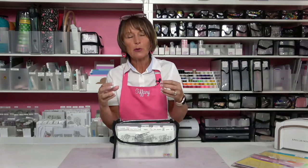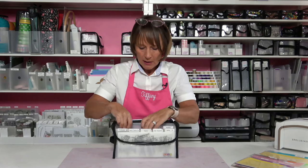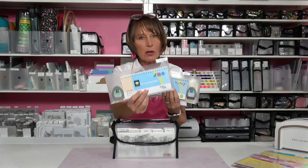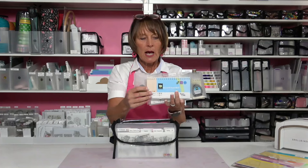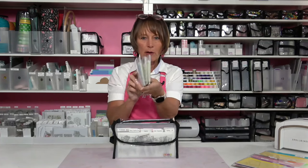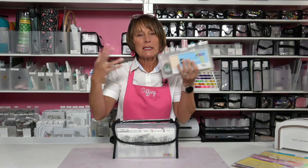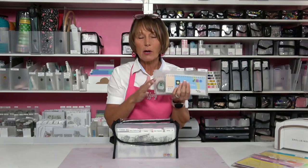Tab divider pockets also help you consolidate things down into smaller containers. For example, if you were storing Cricut booklets, overlays, and cartridges — I've got three sets right here in three pockets — this is smaller than one Cricut storage box. You've taken your stuff down by a quarter of the size on your shelf space. Think about how you can take things out of bigger containers, get them more organized, more accessible, and also save space. Tab divider pockets are probably the perfect solution for that.